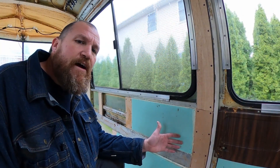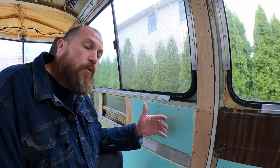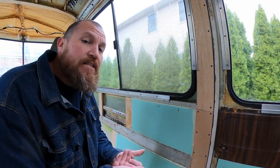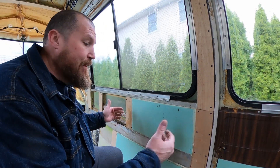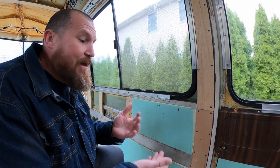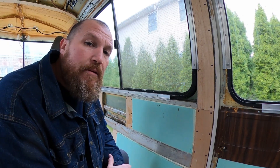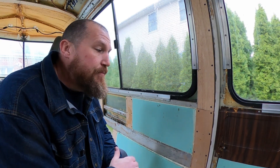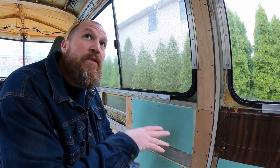This isn't the final layer of foam I'm going to be using. There's actually going to be another three-quarter-inch layer going on top — that's going to be my finished inside wall. Whatever material I decide to go with is probably going to go right onto that foam. It'll be easily removed, lightweight, and insulating at the same time. There'll be some wood trim around the outside to hold it in place, but that's the final step. This will have a total of two and three-quarter inches of insulation around the entire inside of the coach.